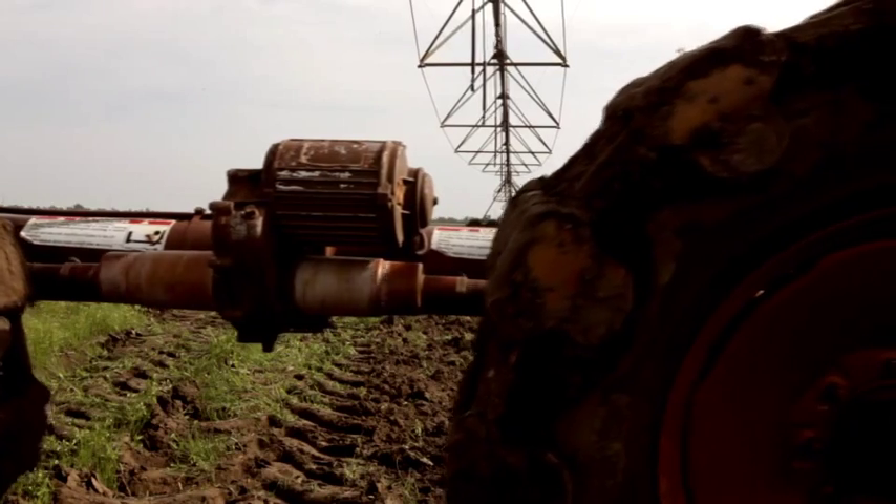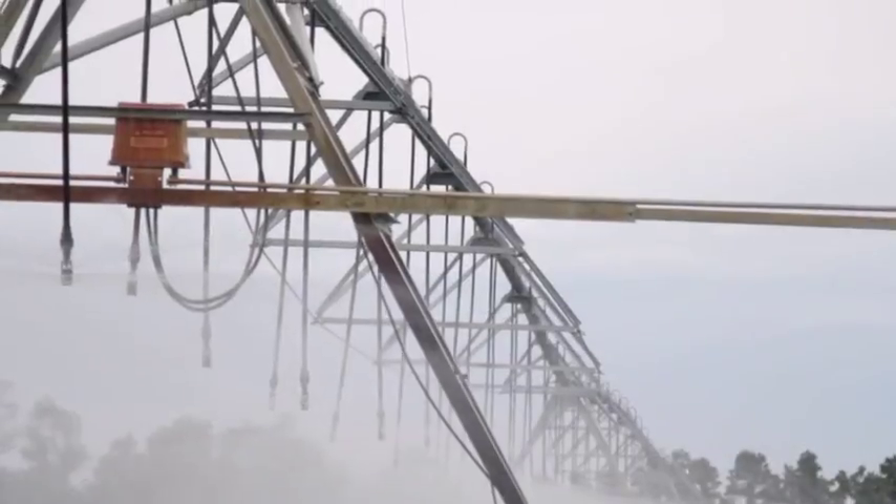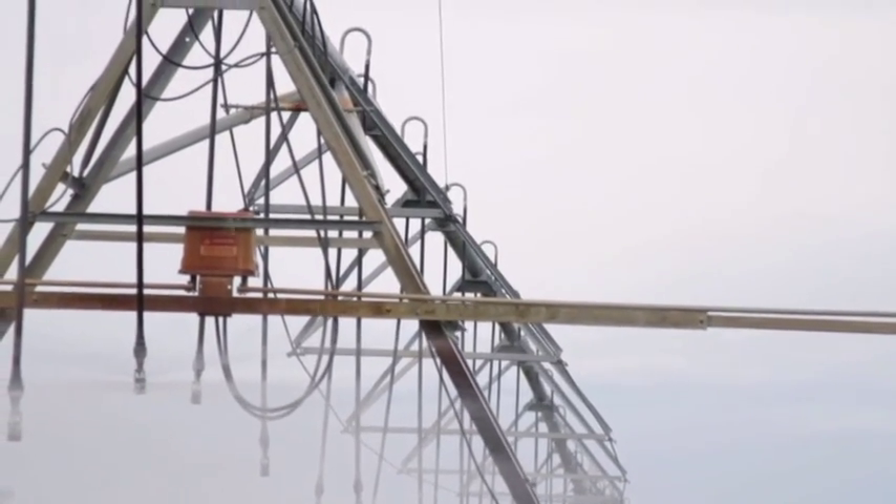For heavier soils, monitor the soil for cracking, as this could lead to the roots breaking. Valley Precision Irrigation Equipment makes it easy to apply water evenly and precisely.